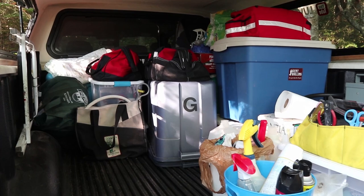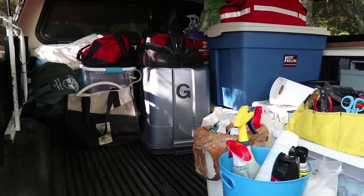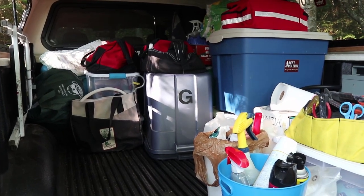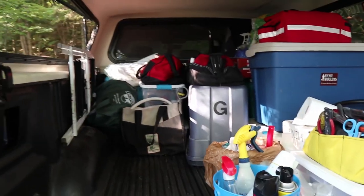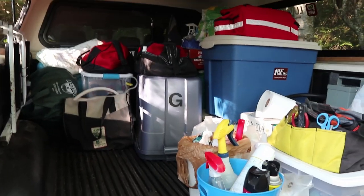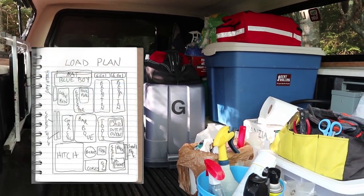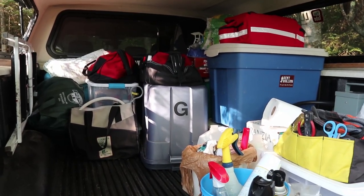You can see here that my generator rides in an inverted tub - it's the gray tub with the 'G' on it. Inverted, it allows me to store things on top, like my secondary tool kit. In its normal form it's a little difficult to store anything on top, so this is a more efficient way. I've got it in the center of the truck because it's one of the heavier items we carry. We design our load plan to maximize weight distribution - I would never have it at the back.